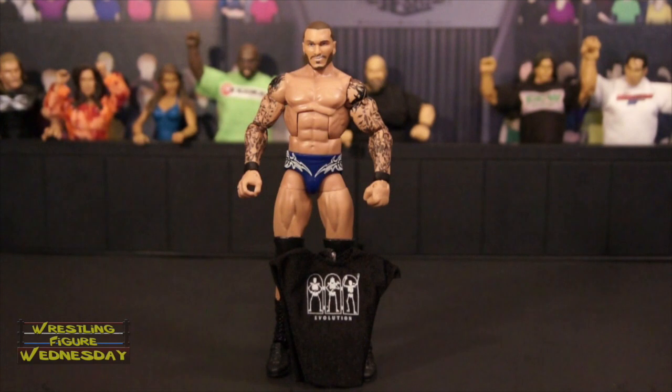Alright guys, here we have Elite 35 Randy Orton fresh out of the packaging. Overall I'd say it's a really cool figure — I really like it, it's probably one of my favorite Ortons. I'm not too big on the head scan though; I'll probably end up swapping it later when a better one comes out. I just feel like they could never get his head scanned that great.